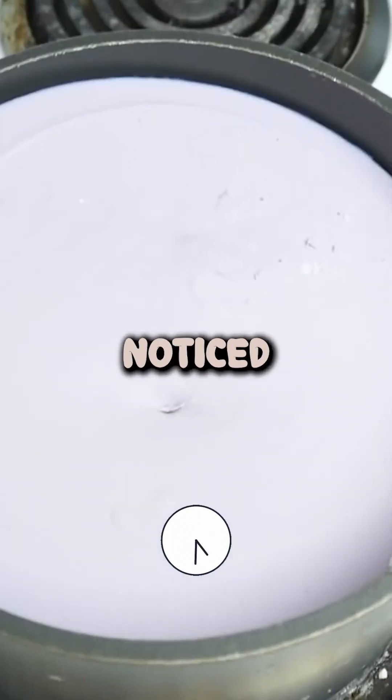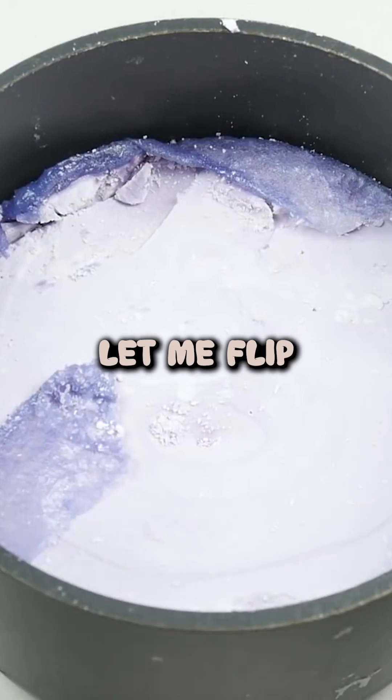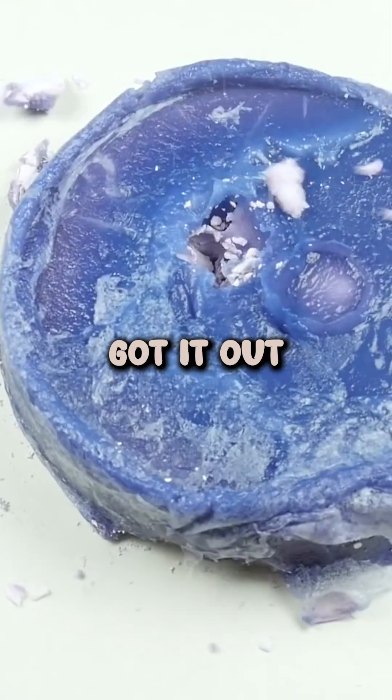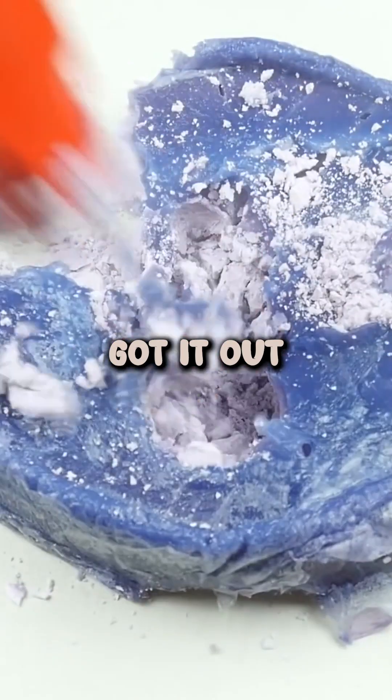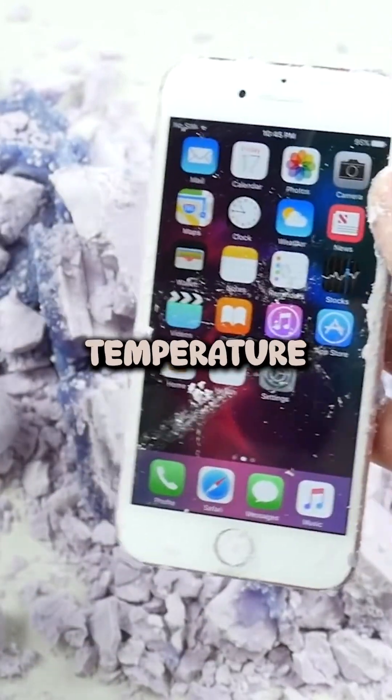One thing I've noticed guys — this thing has drastically been increasing in size. Let me flip this over. It's still burning hot, I just got it out. It's amazing guys. Let me clean this off — the iPhone 7 just has a simple little temperature warning. 95% it survived.